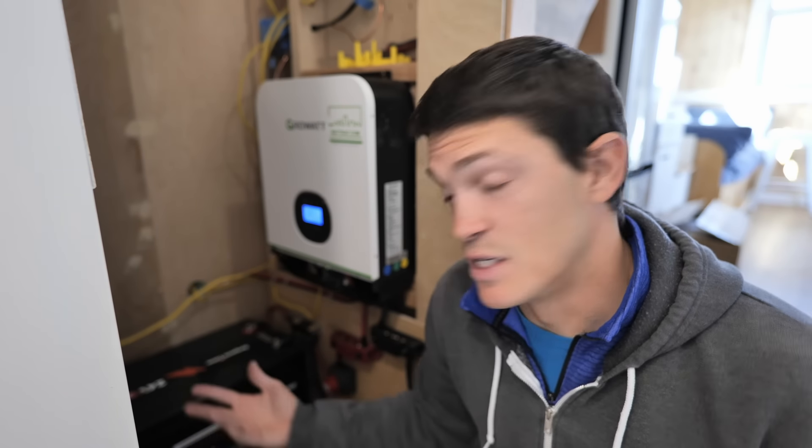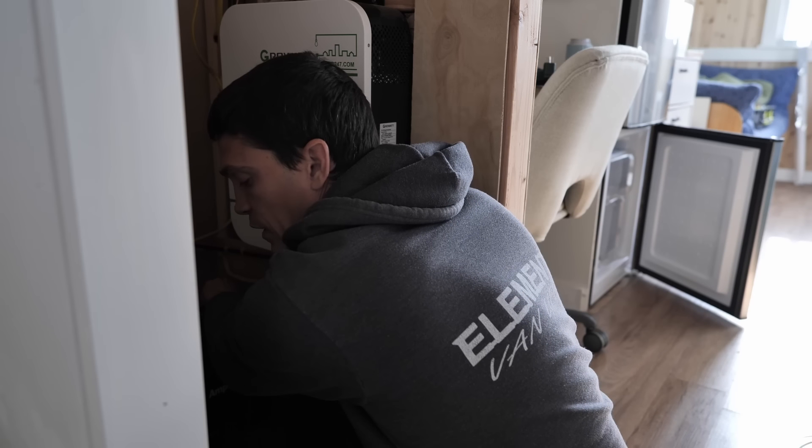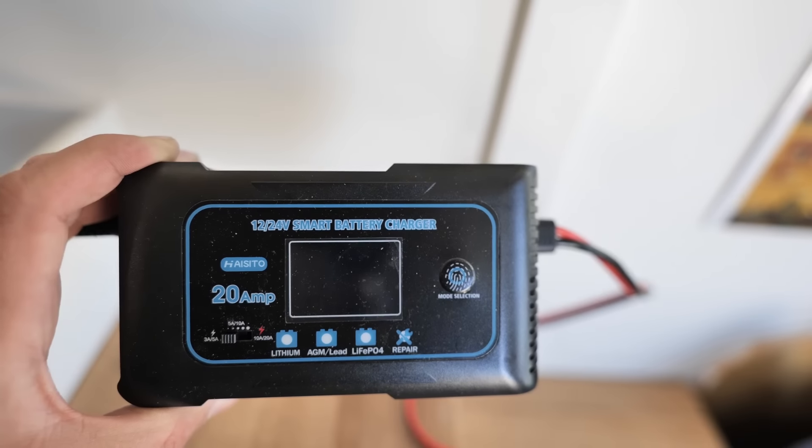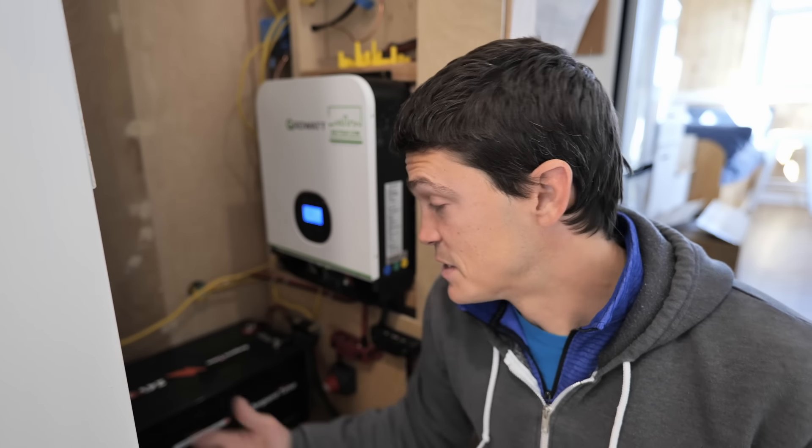The battery does have a low temperature cutoff. We found that out because we left this property to go to Florida for a couple of months this past winter, and it definitely dropped below freezing inside the tiny house quite a few times. When we got back, the battery had actually shut itself off so it could not take charge or discharge in those cold temperatures. It scared me at first because I thought it was dead, but all I needed to do was grab a 24-volt trickle charger, hook it up to one of our portable solar power stations, and within a couple hours it was back up and running. I think that low temperature cutoff actually saved this battery.